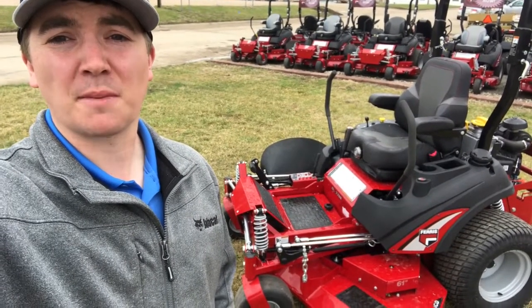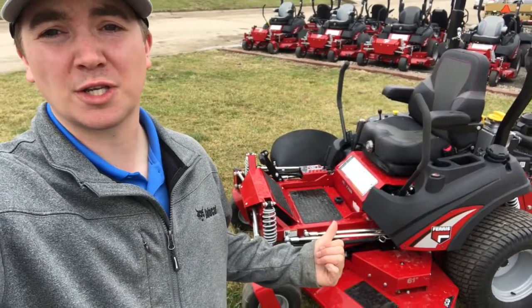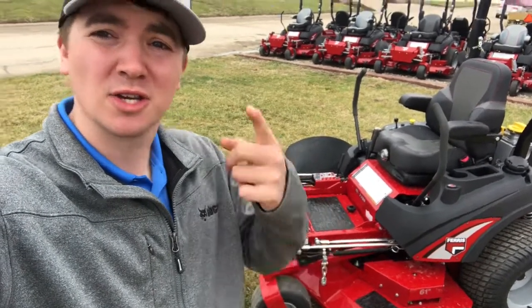What's up guys, it's Derek here at Merz Farm Equipment in Fall City, Nebraska. Today behind me I've got the new Ferris 2200 — I'm gonna do a quick walk around and check it out.